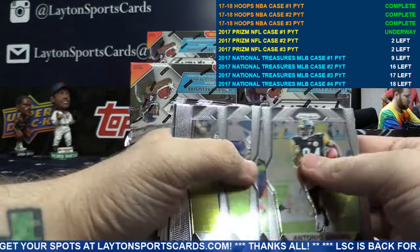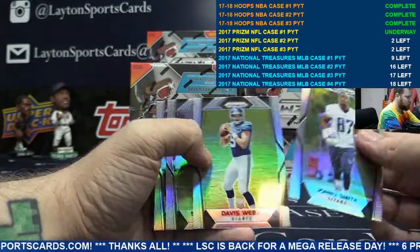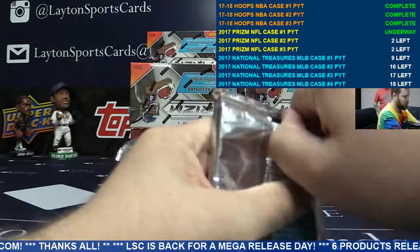Just base up front. To 75, Donnell Pumphrey — purple cracked ice. Nice, Eagles. And refractors on the back.